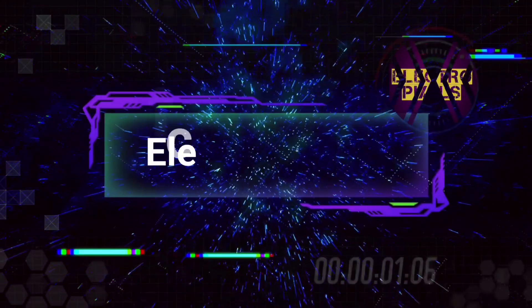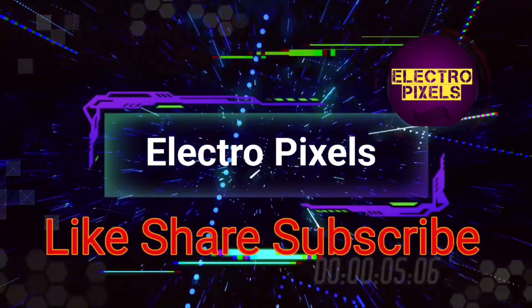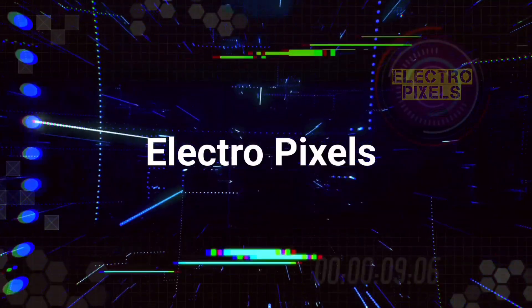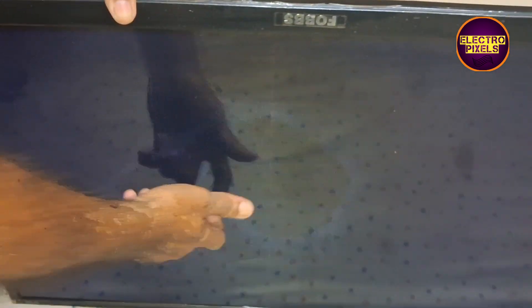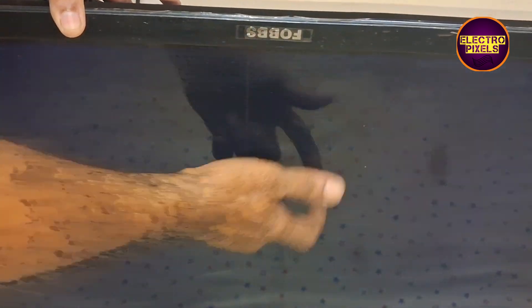Hello friends, welcome to Electro Pixels. If you like our channel, please don't forget to like, share, subscribe and press the bell icon for notifications. Today in this video we are going to repair a 32-inch Fobs LED TV with the fault: sound okay, no picture.